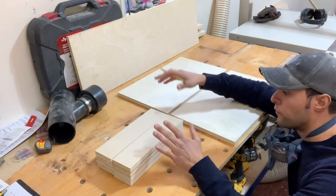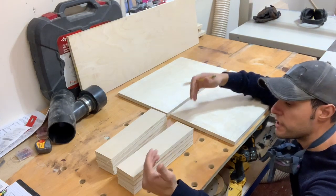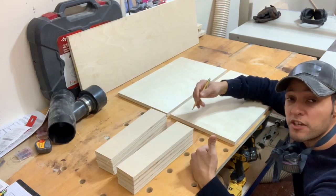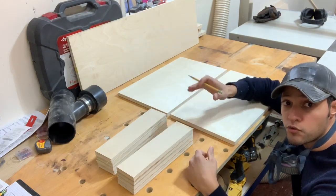Now I have the parts for the stretchers and the bottoms of the carcasses laid out. I'm going to flip them over and mark the locations of where I need the pocket screws. That's how we're going to do the joinery for this — quick and strong.